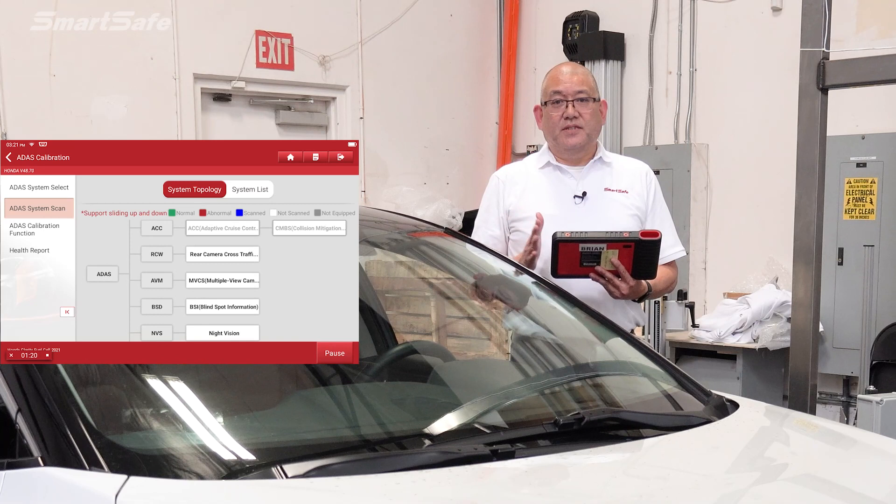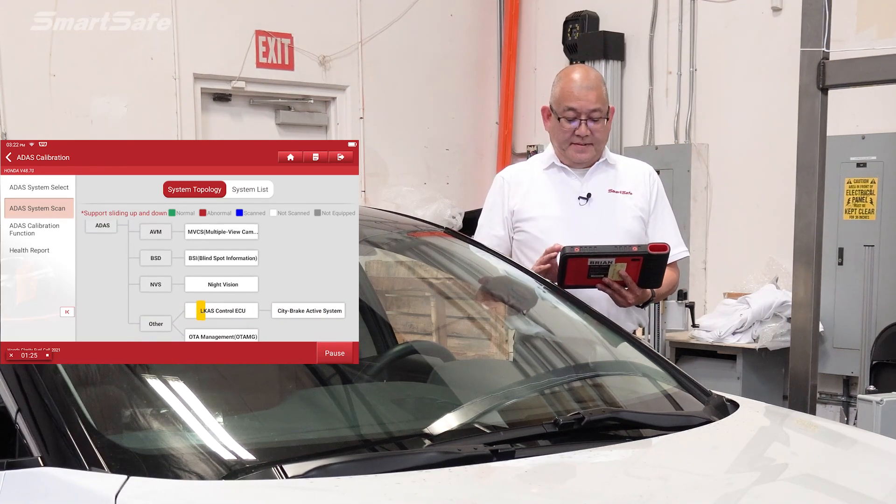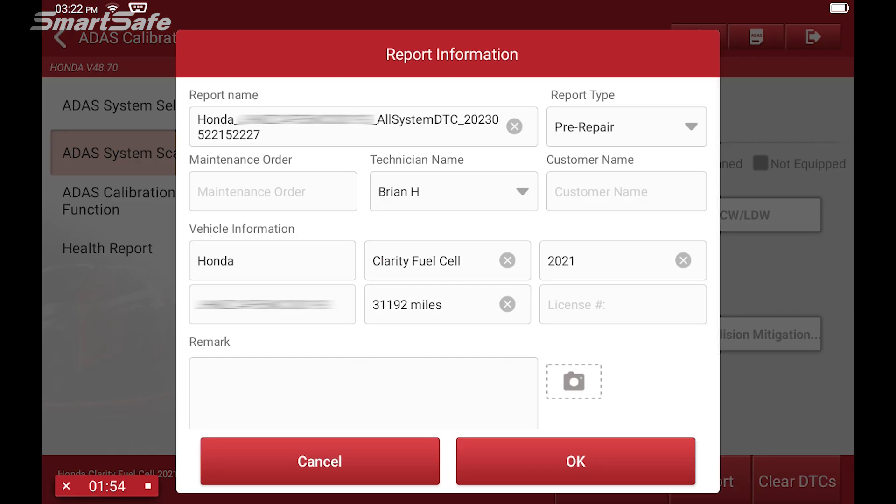Now this particular vehicle doesn't currently have any codes on it, but we'll move forward as if it did. We'll go ahead and generate our pre-repair report, so I'll click on the report button and check the report type — it says pre-repair.